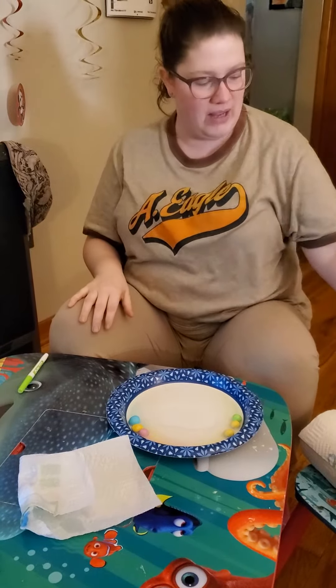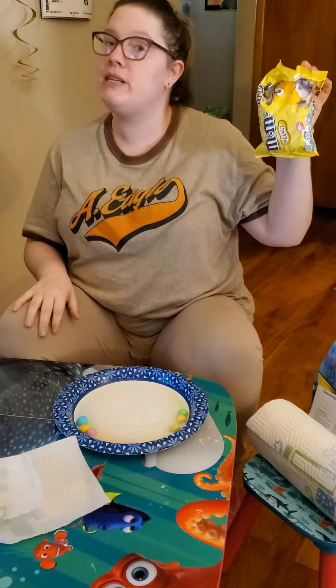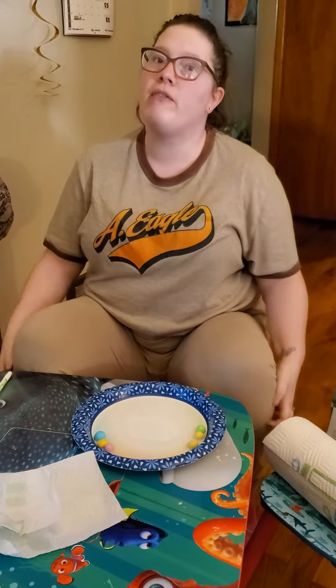Hi guys, how are you? I have another activity for you. You'll need some M&M's — the flat ones will probably work better — or you'll need Skittles, or something with color.